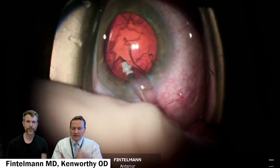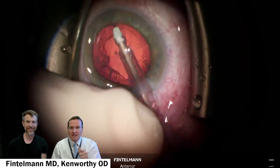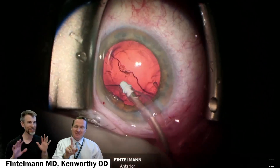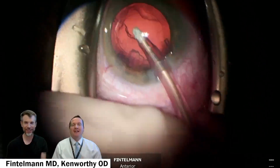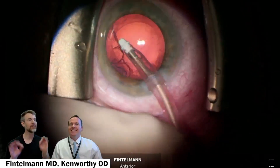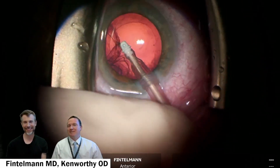I like the analogy used previously of a jackhammer for that phacoemulsification unit — just breaking it apart and pulling it through. Fine vibration might be a better term, otherwise people get concerned hearing 'jackhammer.' There's no jackhammer inside the eye. Let's stick with fine vibration.